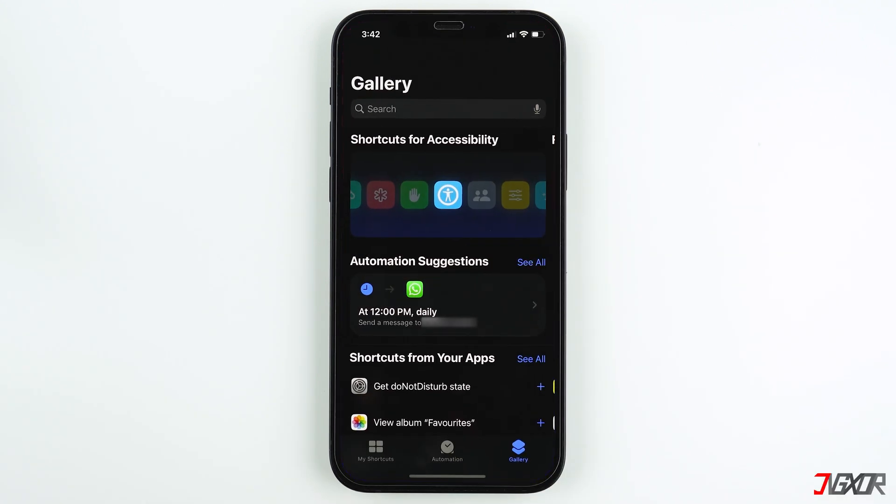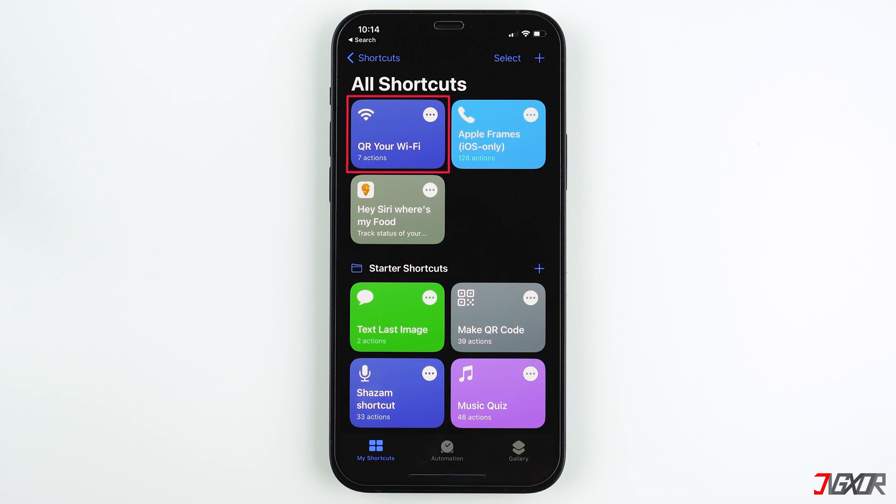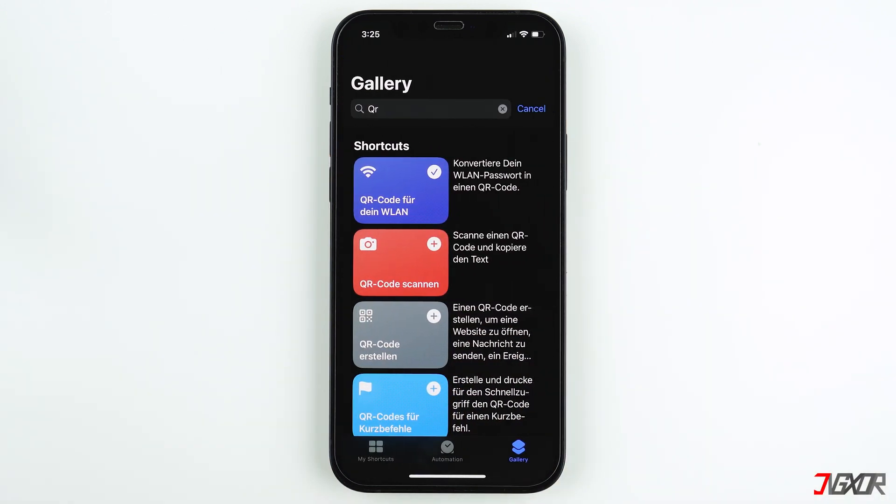Tap on Gallery at the bottom and open the search bar. Here you can search for the 'Widget QR Your Wi-Fi' shortcut. If you can't find the shortcut in English, you can opt for the German one.